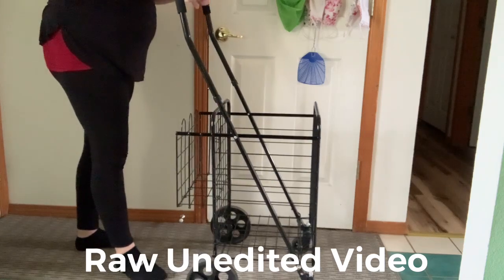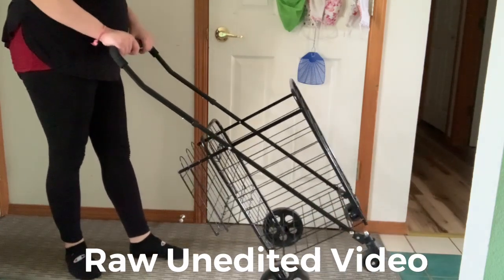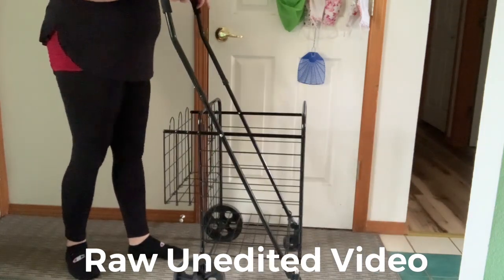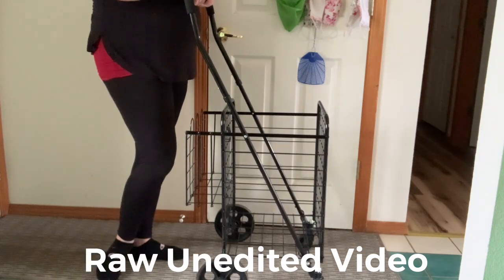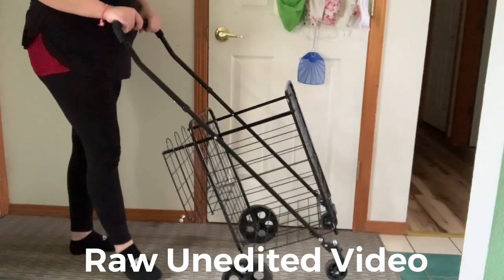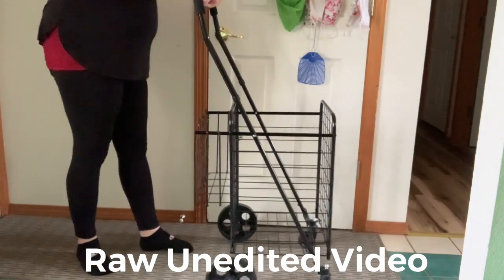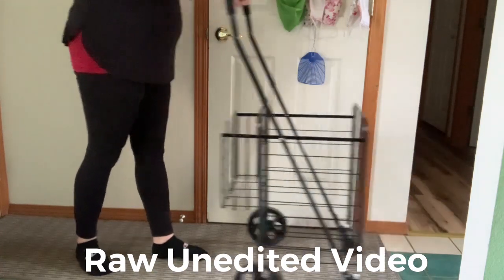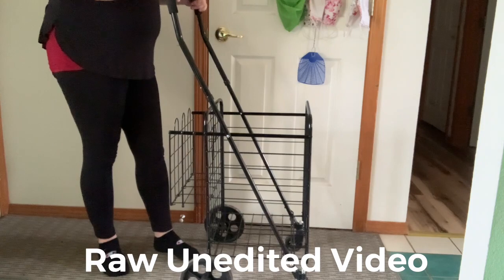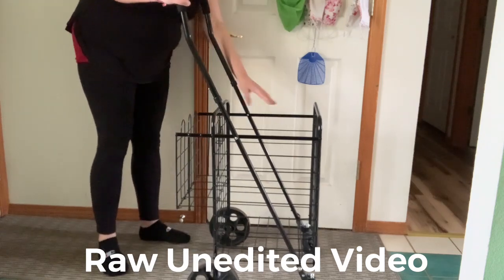When you're walking on location with this, you can tilt it on two wheels or go on all fours. I've had it for a couple months and I prefer tilting — it makes it much easier to get from place to place. Going on all fours does get a little noisy, but it's up to you.